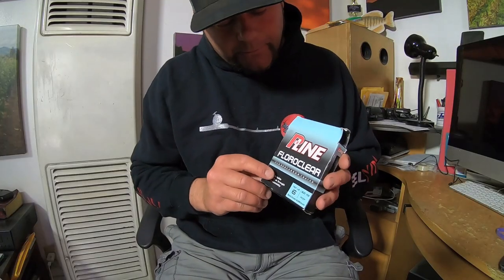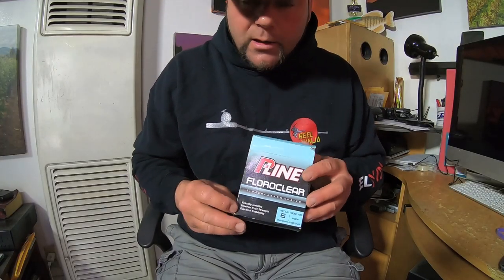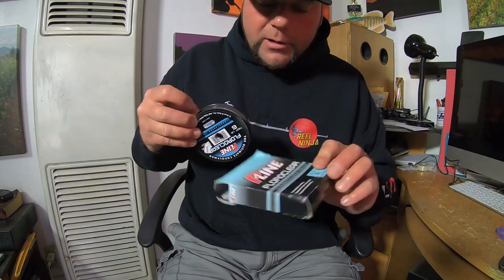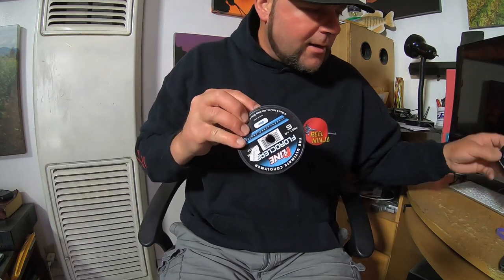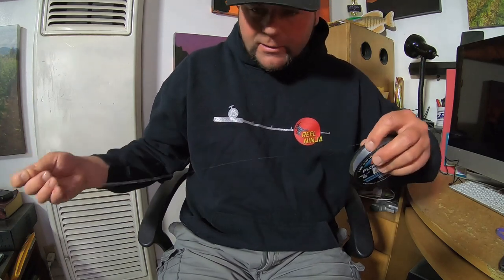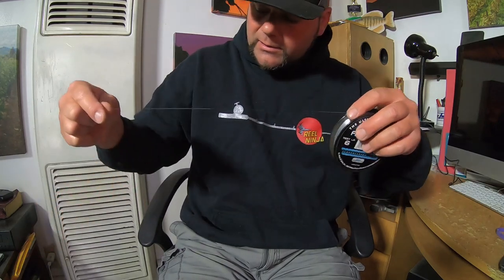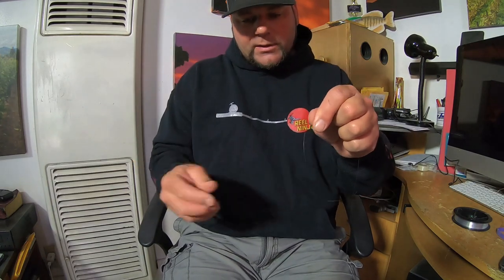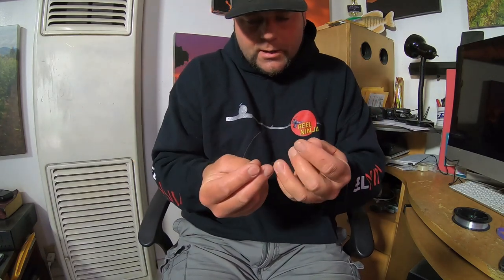Having shown that on a larger line and hook, now let's do it with a crappie jig. For this we're going to use a six-pound P-Line Floroclear line, which is a good line — I love P-Line. I usually fish four-pound or six-pound test straight mono, but I use Floroclear sometimes too. Floroclear is just a mono line that has a fluorocarbon coat on it, so it makes it a little less visible in the water. But like I said, crappie feed aggressively so you don't really need to worry about it.